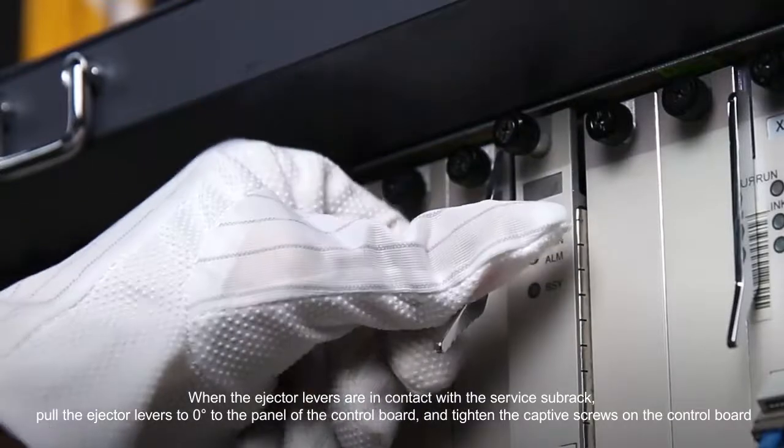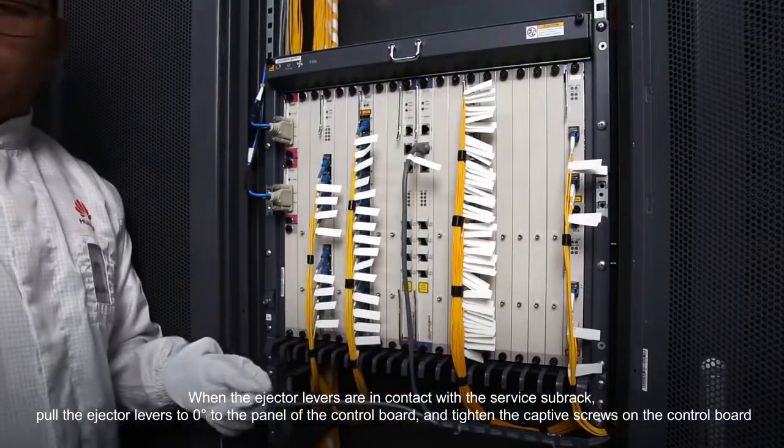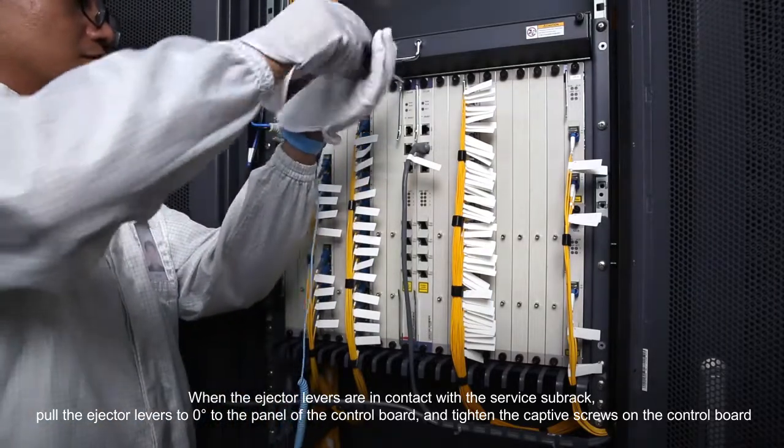When the ejector levers are in contact with the service sub rack, pull the ejector levers to zero degrees to the panel of the control board and tighten the captive screws on the control board.